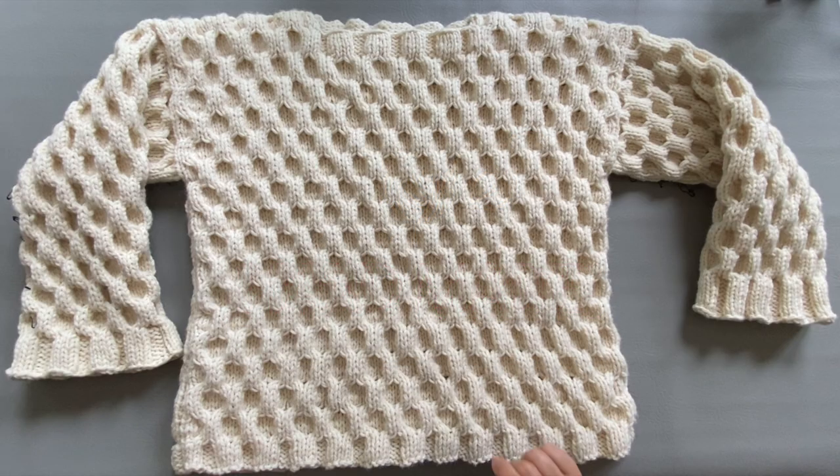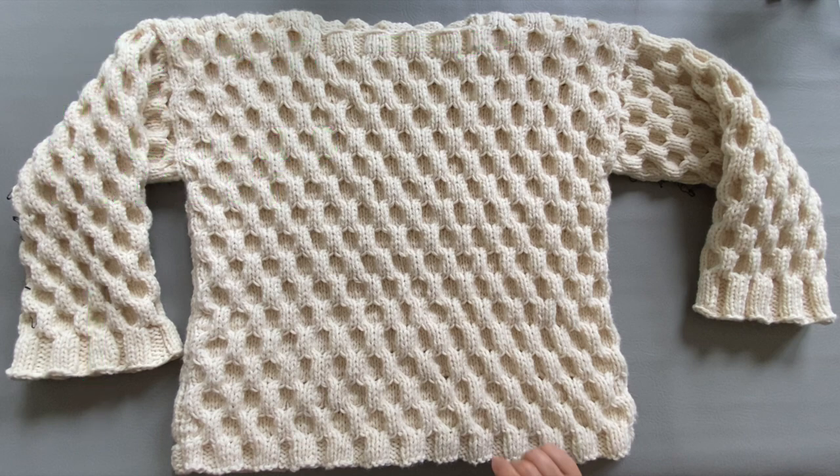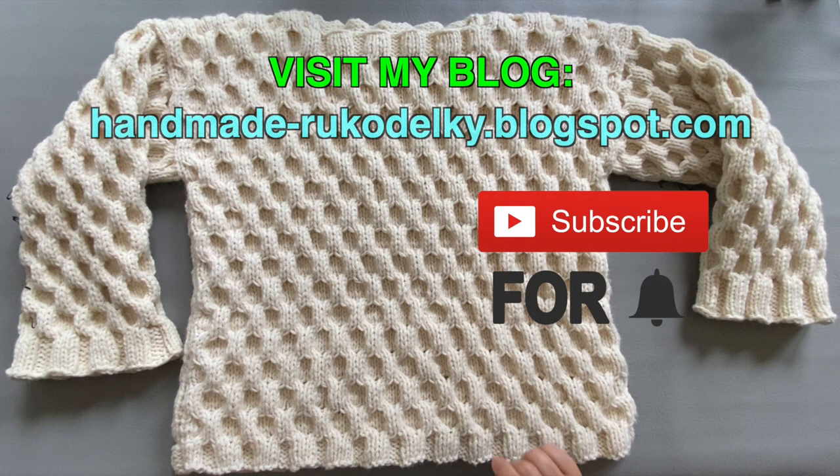Hello everybody, this is Bronislava, your host for this project, which is going to be grouped into a playlist. So look for the playlist if you want to knit along. I also have a blog where you can go and find lots of free patterns, so you are most welcome to visit it.